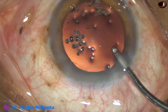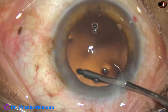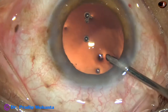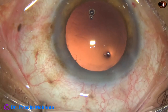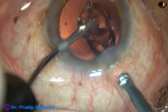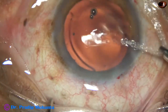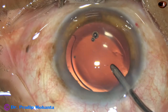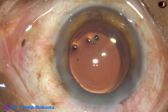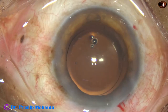Now this is hydro polish. Whatever lens fibers are there, they are just irrigated out. The posterior capsule appears clean, and now under irrigation a monofocal single-piece intraocular lens is implanted in the capsular bag. We can even implant multifocal or toric single-piece intraocular lenses under irrigation — particularly useful when implanting toric IOLs where we don't want to use OVD.